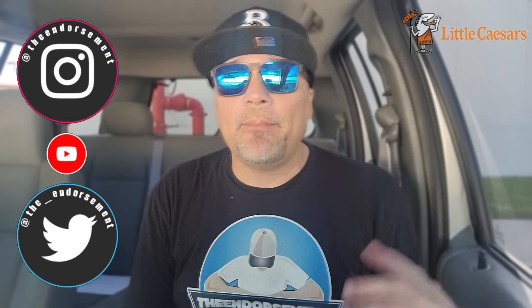So there you go — another review in the books. Please like, comment, share, and subscribe. Also, please do not forget to check me out on Instagram and Twitter. Today it launched today, you're seeing it. You're welcome. We'll see you soon with some more reviews.